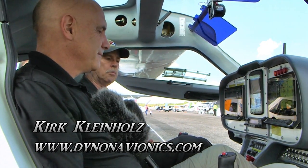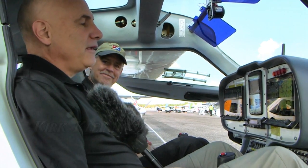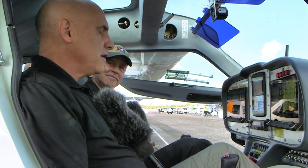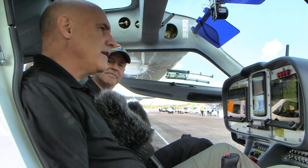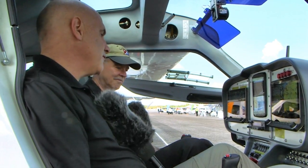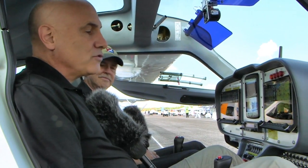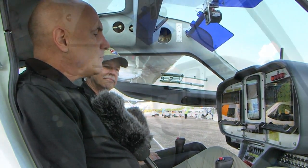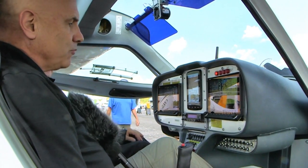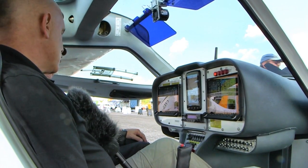Kirk, what's HDX? Well, HDX is the next evolution in our Skyview product line. We launched the Skyview system in late 2009, and it's been a popular product ever since — it's always been in the Flight Design aircraft. HDX is the next evolution; it builds on the original Skyview system. One of the major design objectives for the HDX system was to make it more usable in a turbulent cockpit.